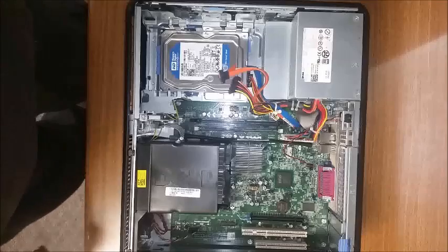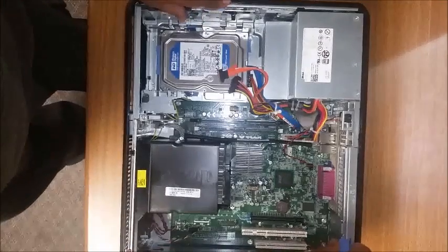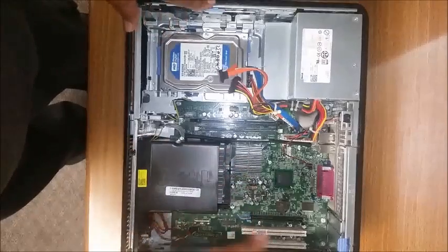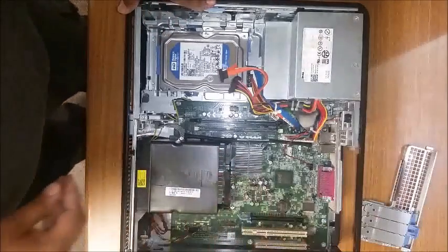One of the rules that goes with Dell is if it's blue it can move, so the latch has blue on it — anything blue on it can move. So you want to go ahead and take the back slots cover out.